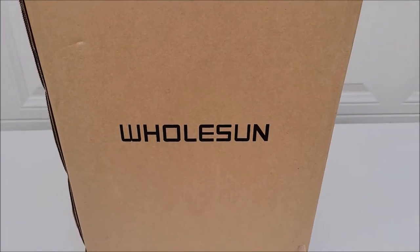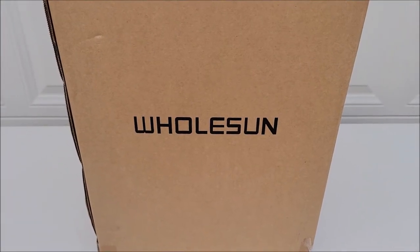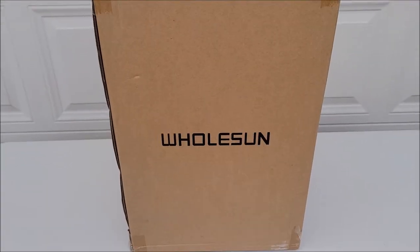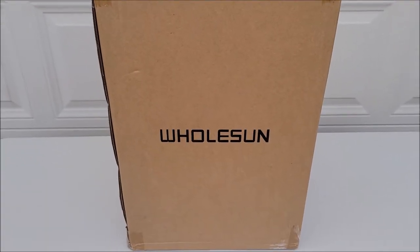Here I have a Wholesun 3000 PSI electric pressure washer. I'm going to go ahead and take it out of the box, assemble it, and then we're going to test it out.